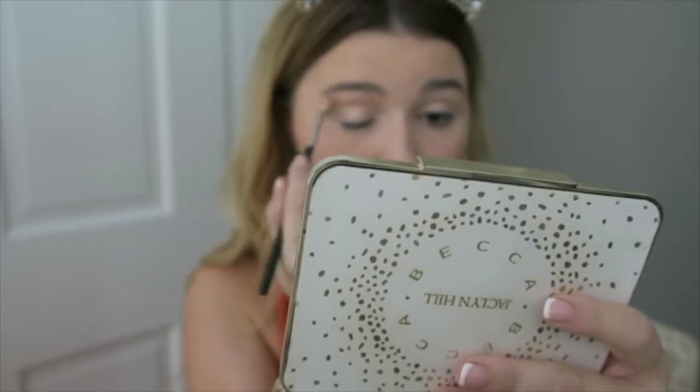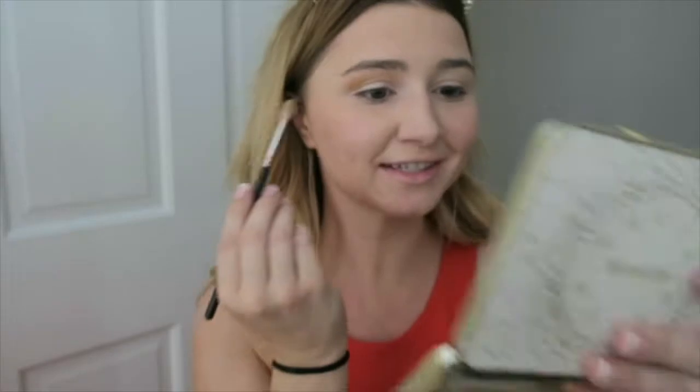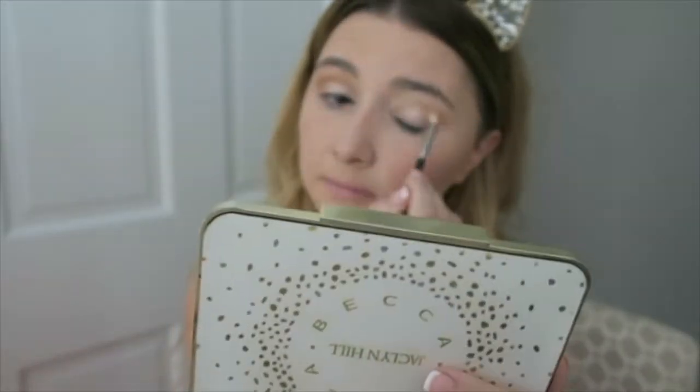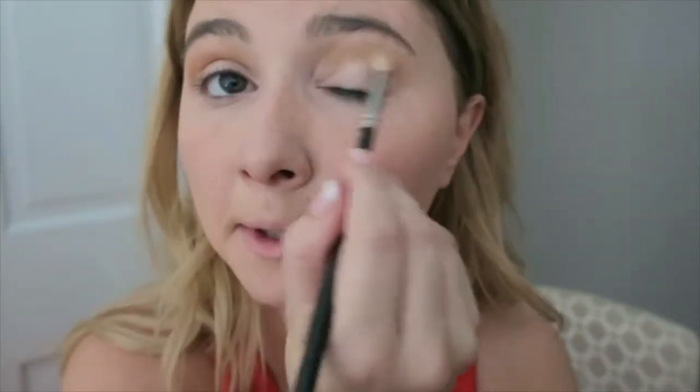Super, super blendable. I'm not even pressing hard and they're blending up. Ooh, look, you can see it — honestly a dream to blend out. Okay, so I just blended those out. You can see the color. Next we're going to take Hunts — it matches my dress so well, I have to put it on. And I'm going to blend that into my crease with my crease brush, my 221 by MAC.